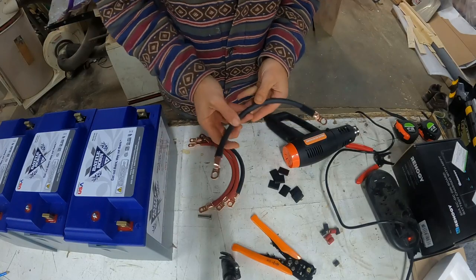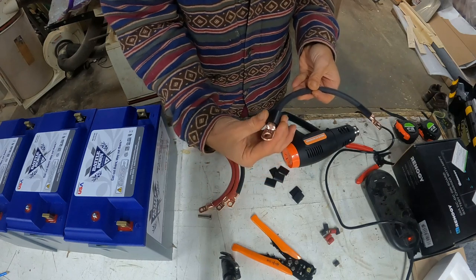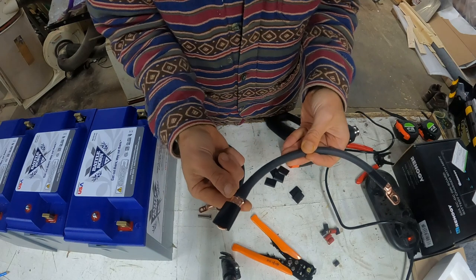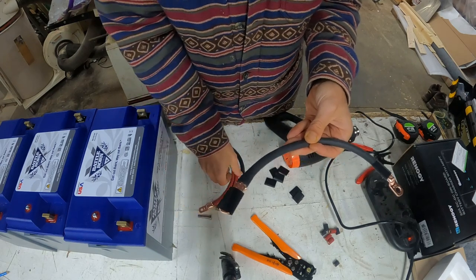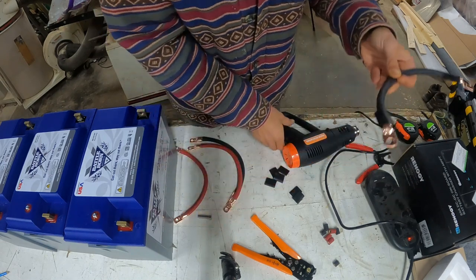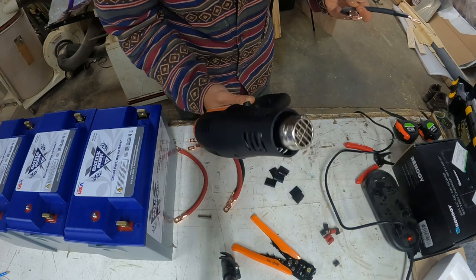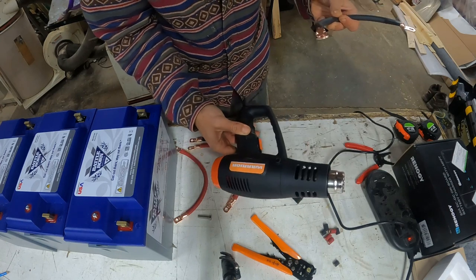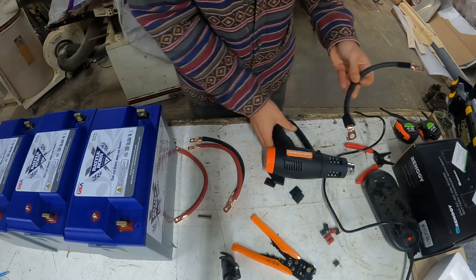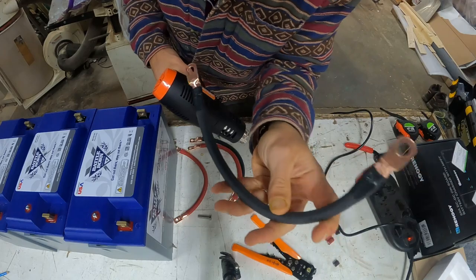Now we will heat shrink the wire. I'm going to slip the heat shrink over and cover that gap at the terminal connection. I have my heat gun — I got this at Harbor Freight for under $20. This is going to make for nice clean electrical work. They look great once done, so I'm going to do all of them now.